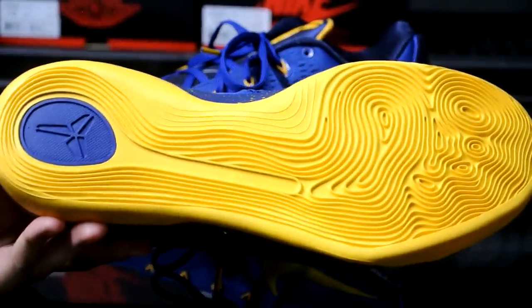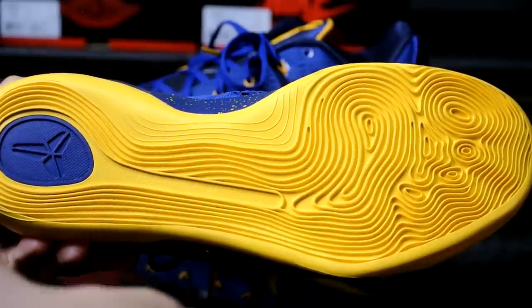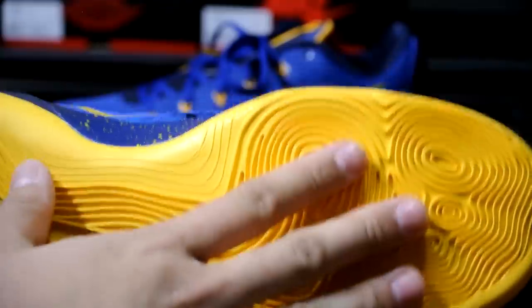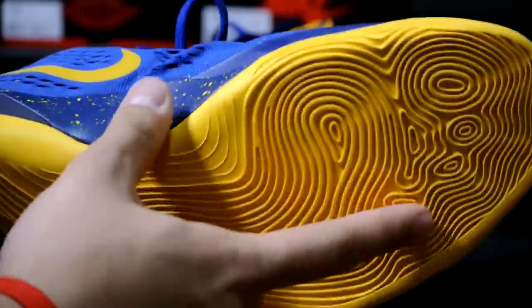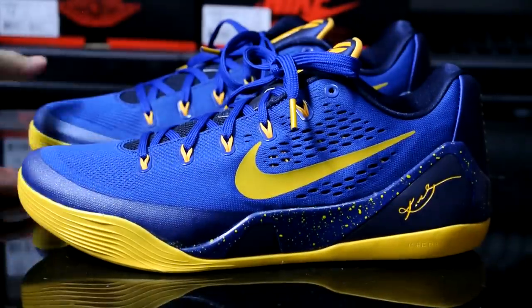One thing that's been annoying me when I wear this casually, especially during the winter season, is a lot of salt that gets trapped in here, which sucks when you try to clean it. Same with little rocks if you wear it casually. I haven't tried the Kobe 9s for performance yet.